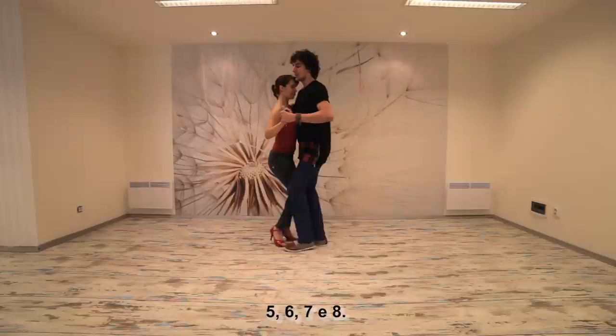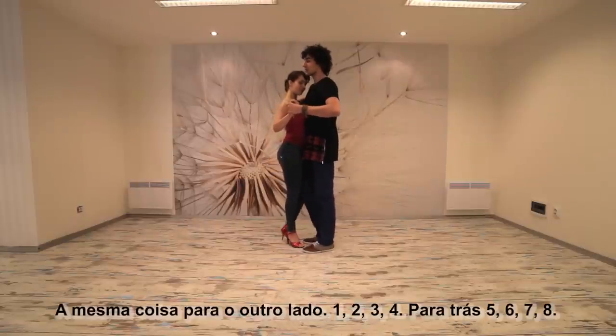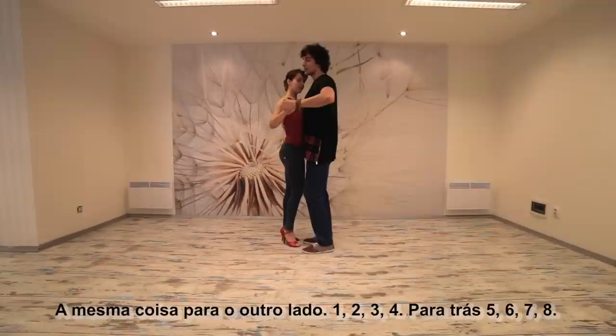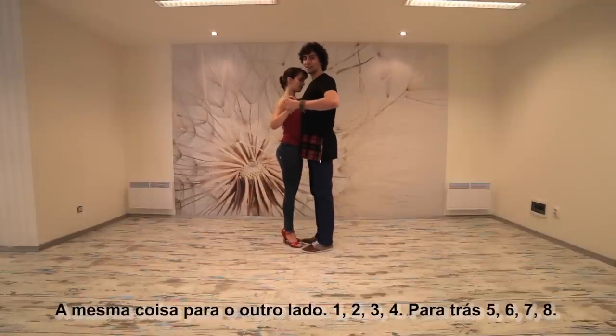Five, six, seven and eight. Same thing, opposite side — and one, two, three, four backwards, five, six, seven and eight.